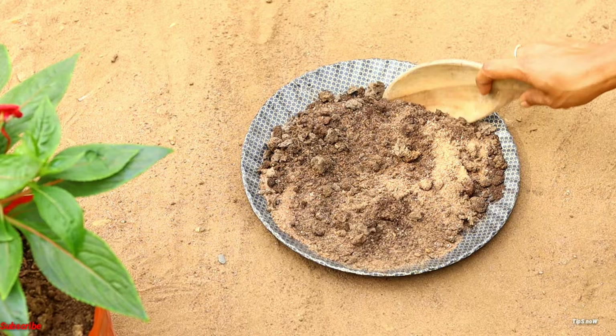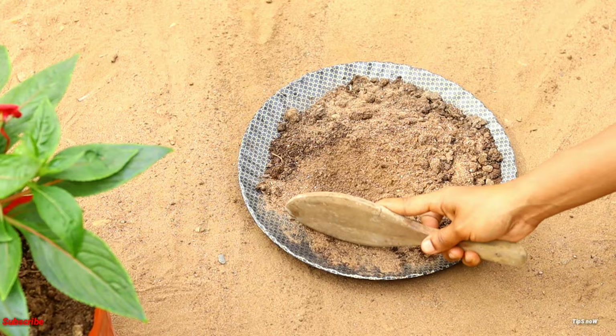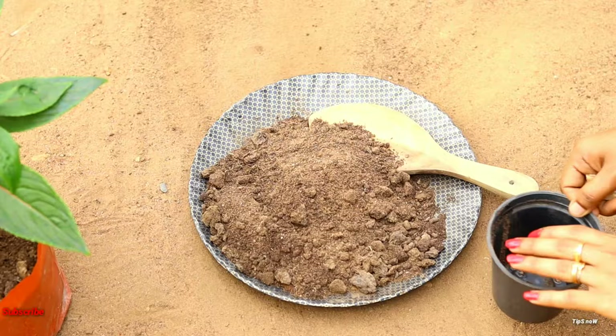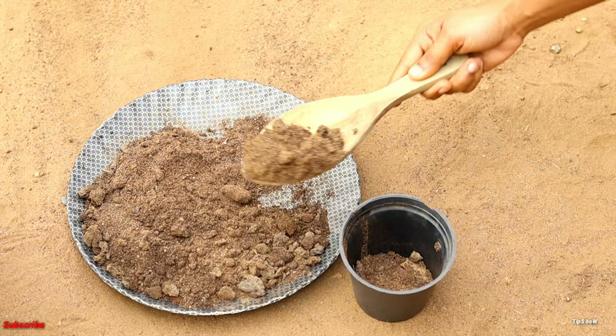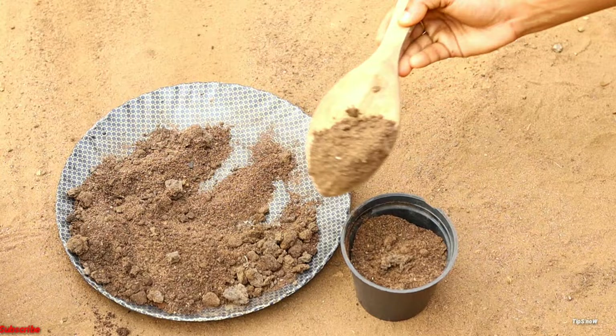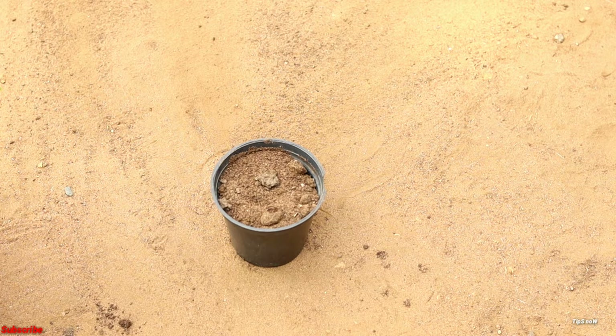We are ready to fill the pot. We can add compost to the pot. We can add some water to the pot. We have to make the mix and fill the pot. Now let's mix and fill the pot. We need to mix and cut in the pot and put everything in before adding cuttings.